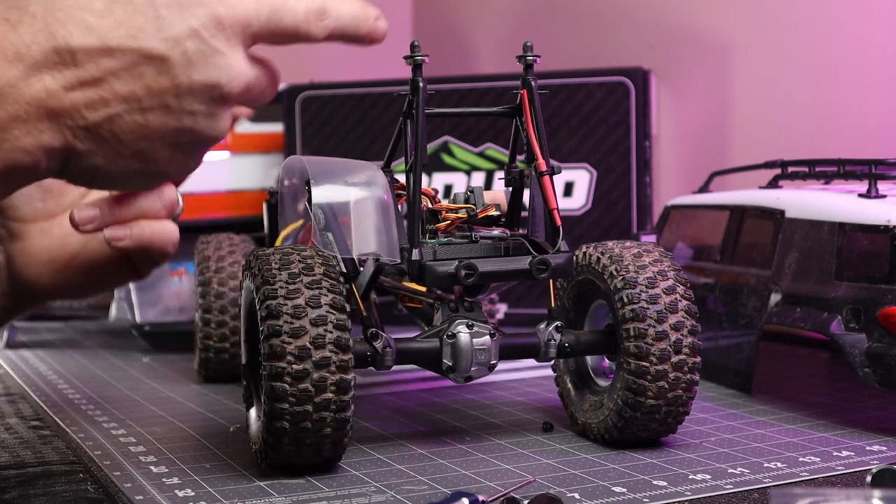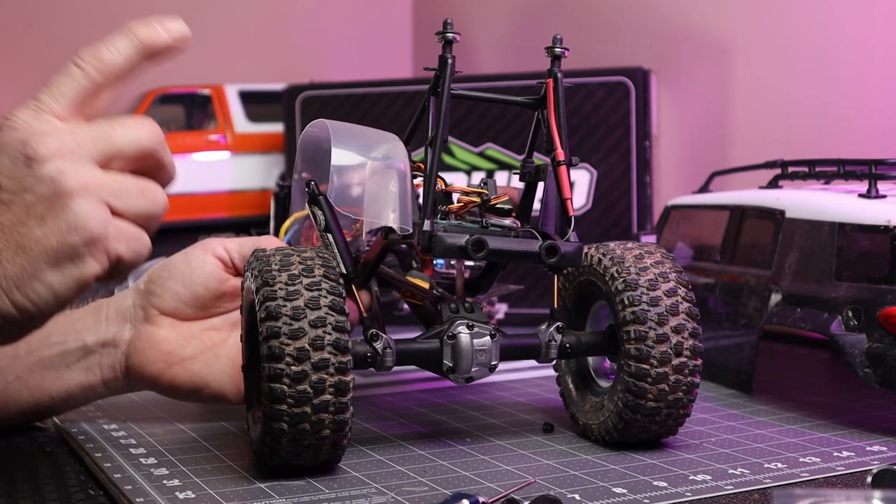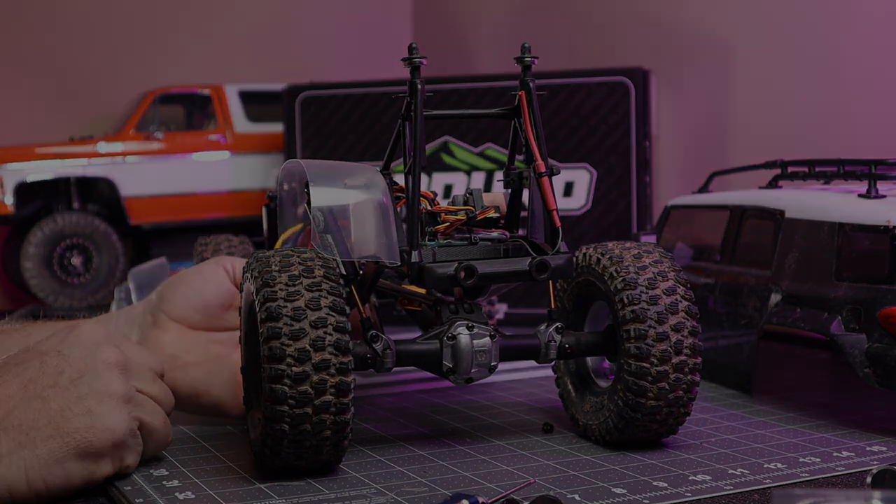I'm going to take this one off, do the other side, and then I'm not going to record that because I'm sure it's pretty boring at this point. You get the idea — same thing for the other side — and then I'm going to take them out and paint them.